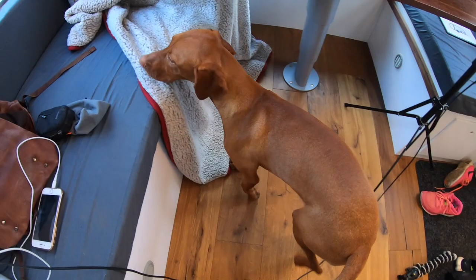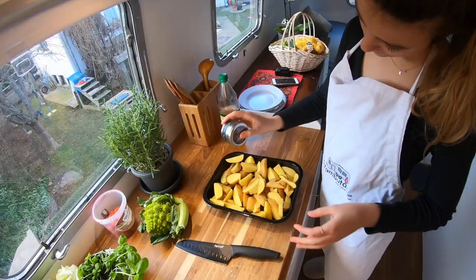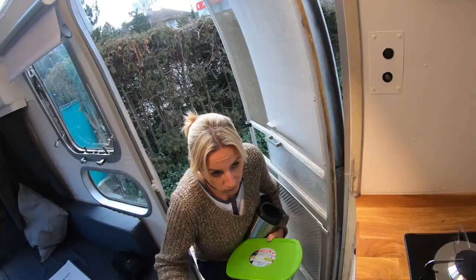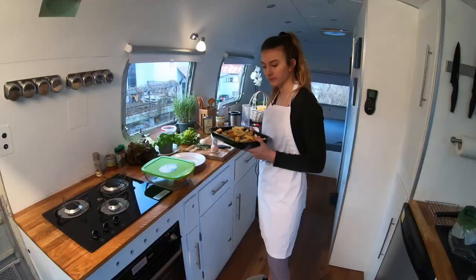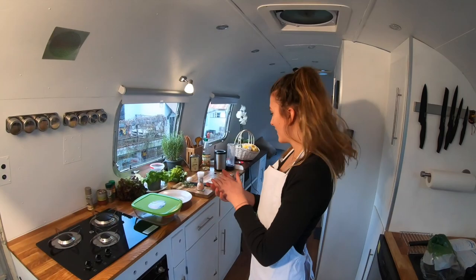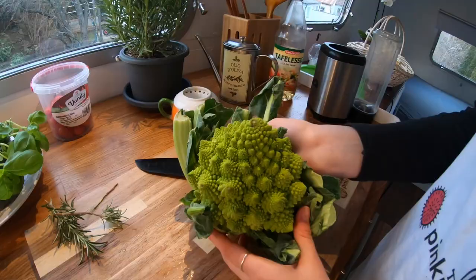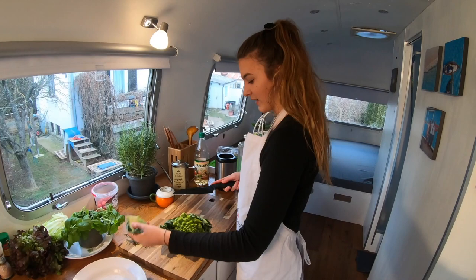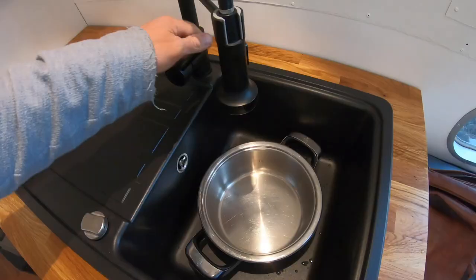Now we can start to cut the mystery vegetable — it's like a flower, it's incredible what nature makes. Real beauty! Now we're filtering it in the water.